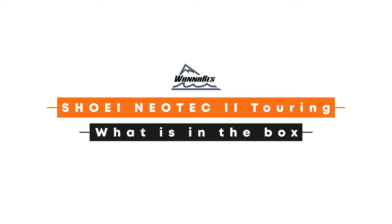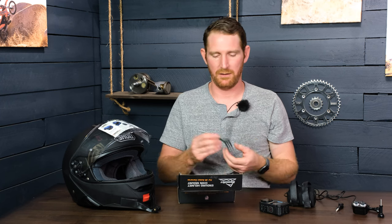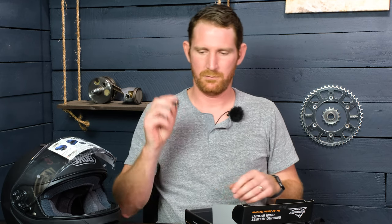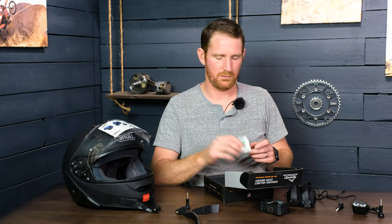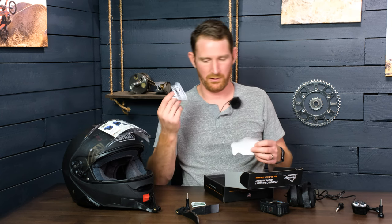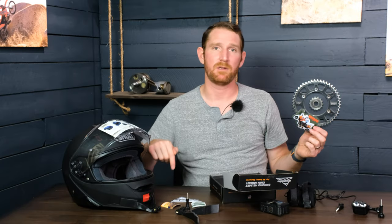Let's talk about what comes in the box. You're going to get the mount itself — depending on which one you buy, either the light mount or the standard one. You're going to get a screw, and if you get the light mount, you'll get two screws. You'll get an alcohol prep pad for cleaning your helmet. You're going to get a variety of stickers including our original sticker and our Wannabe's Motocast sticker, which is for our podcast where we interview a lot of hard enduro racers — we've interviewed Graham Jarvis, Buddy Webb, and a bunch of other people.